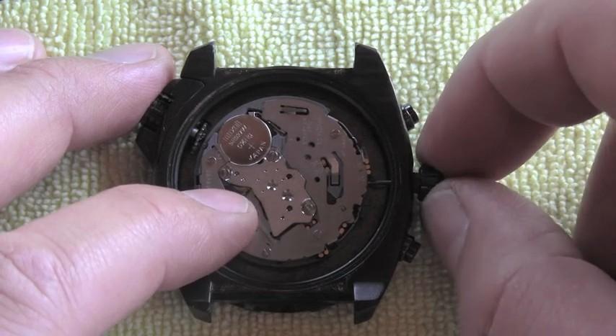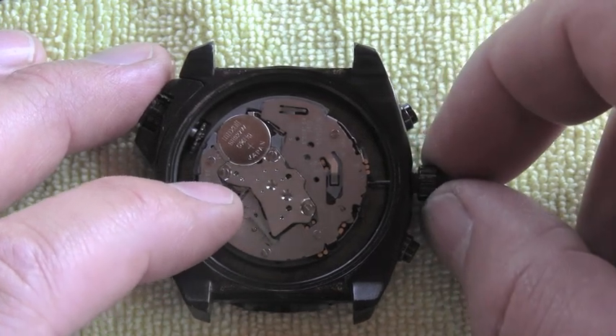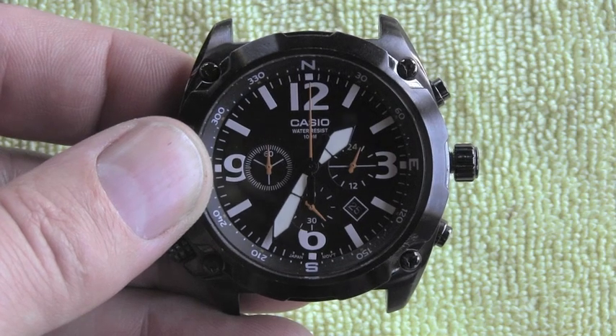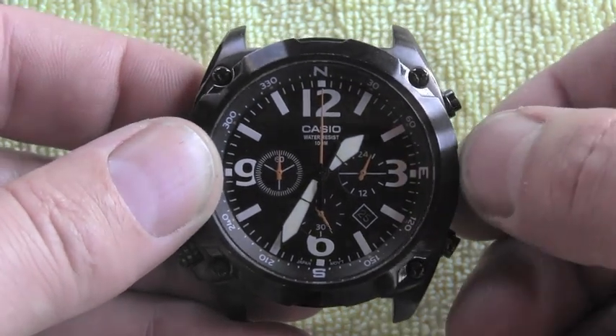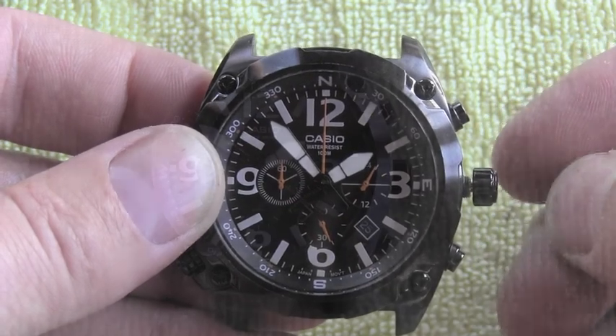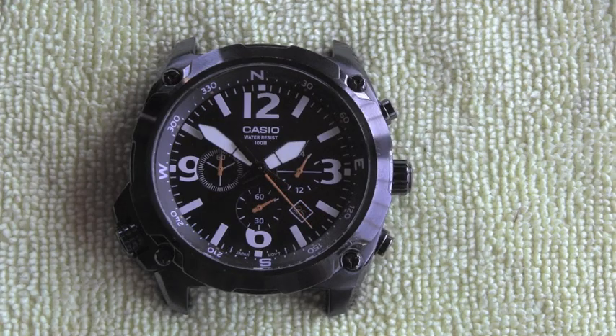Turn the stem clockwise, just make sure it's nicely in place. You can see the watch is nicely running. If I pull it all the way out I can adjust the time. Please stay tuned, or even better subscribe, because many videos about watches are coming very soon. Thank you for your time and have a wonderful day.